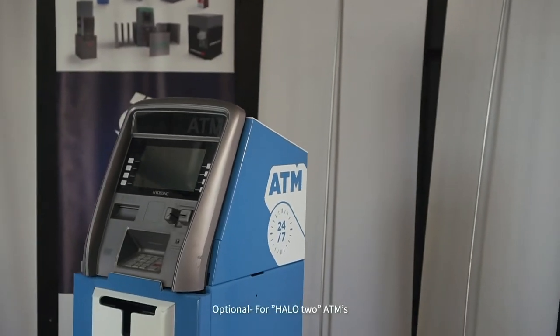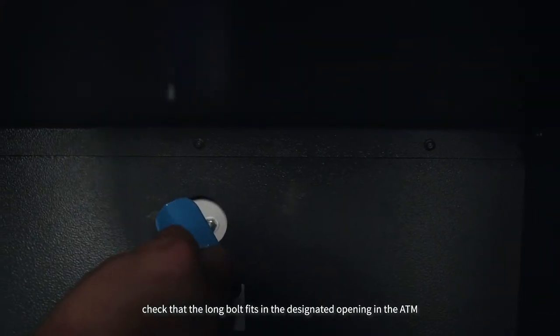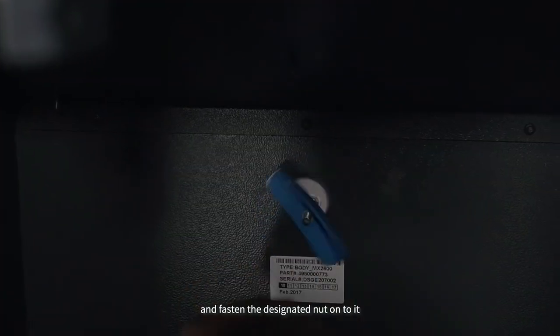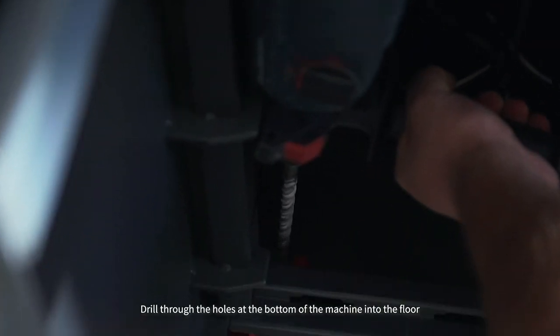Optional for Halo 2 ATMs. Open the upper part. Check that the long bolt fits in the designated opening in the ATM and fasten the designated nut to it. Drill through the holes at the bottom of the machine into the floor.